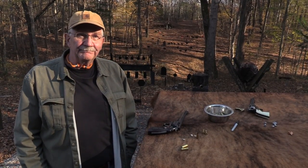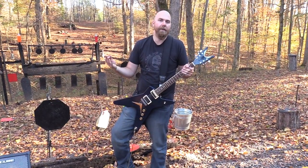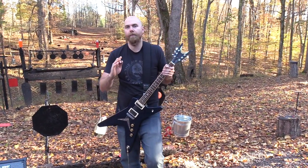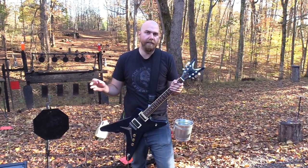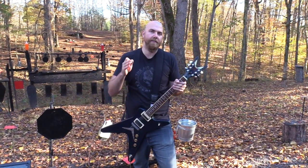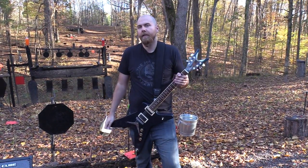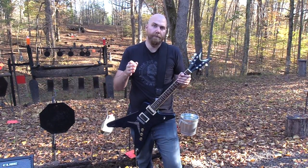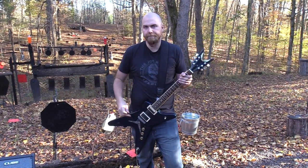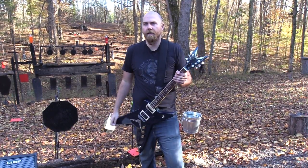Life is good. While I've got you here, I want to remind you to check out our friends over at SDI, the Sonoran Desert Institute. You can find them at sdi.edu. They are a fully accredited online distance learning program where you can earn an associate's degree in firearms technology or become certified in gunsmithing. If you're interested in a career like that, please go check them out at sdi.edu.